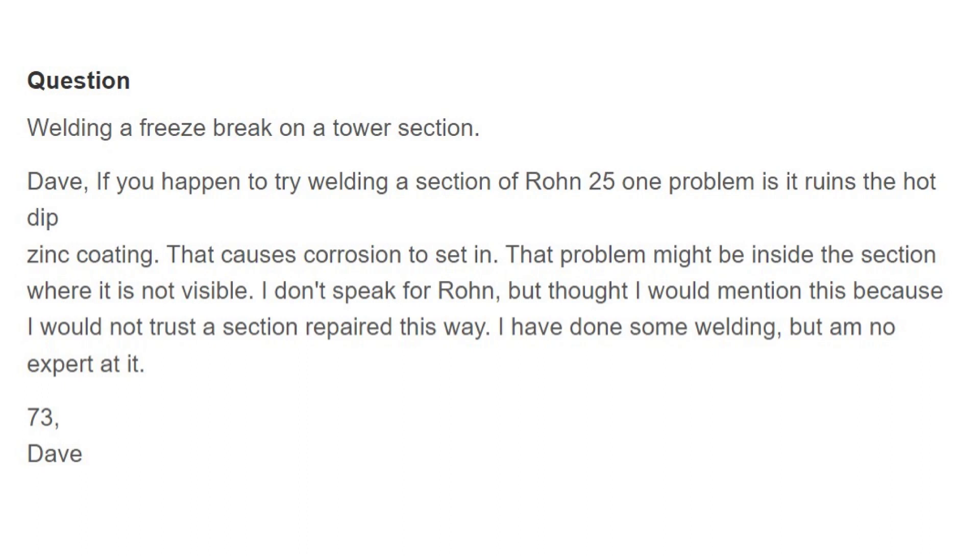The problem might be the inside section where it is not visible. He says: I don't speak for Rohn, but I thought I would mention this because I would not trust a section repaired that way. I've done some welding, but I'm no expert at it. And 73s from Dave Wilson.